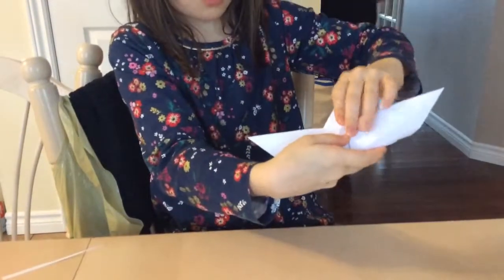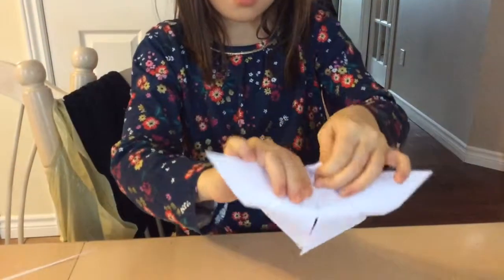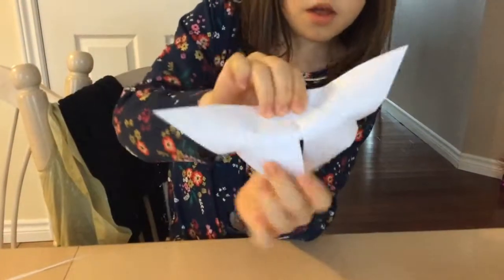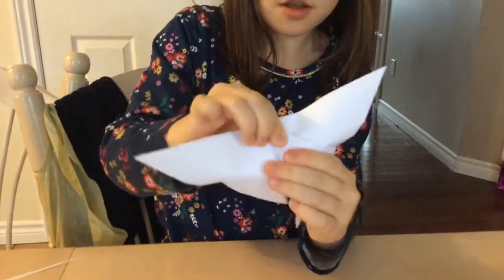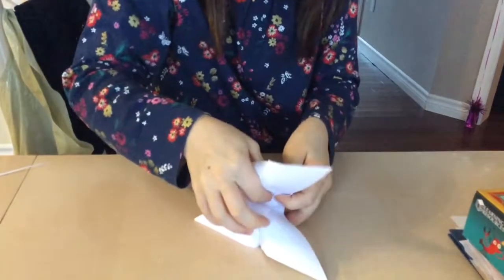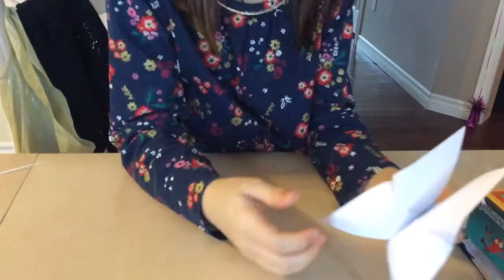Then you let these two parts go down and fold this over like that, and then you take out your two legs or bottom wings of the butterfly. And you have your butterfly, but to make it stay you might want to fold it in half. I would use tape or glue if you can't get it to stay.